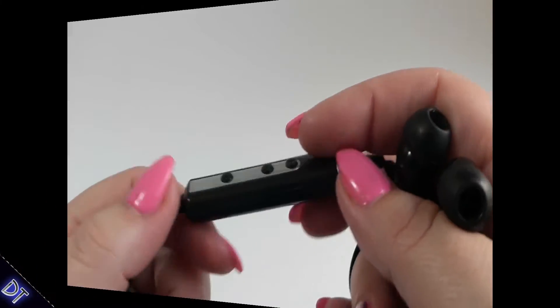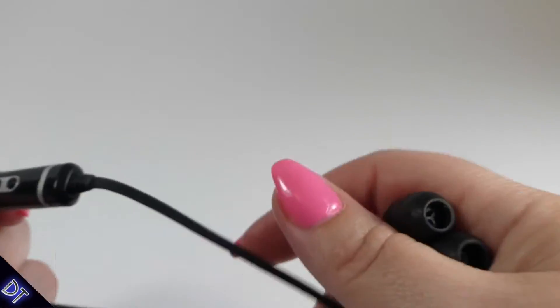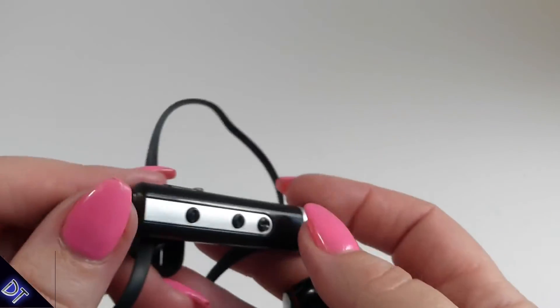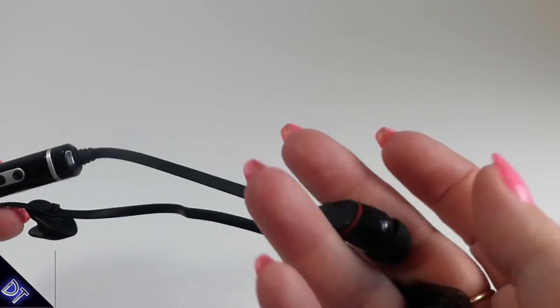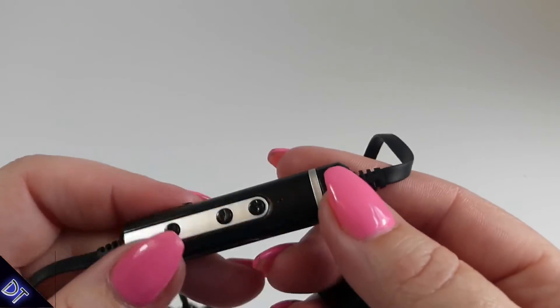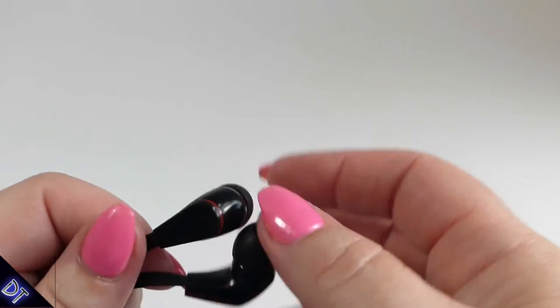They're super comfortable and lightweight. My husband said it sounded really good on his end, so these would be great for the office, at home, or driving — basically hands-free calling wherever you need it. The mic picks up pretty well too; my voice doesn't project and my husband had no trouble hearing me.